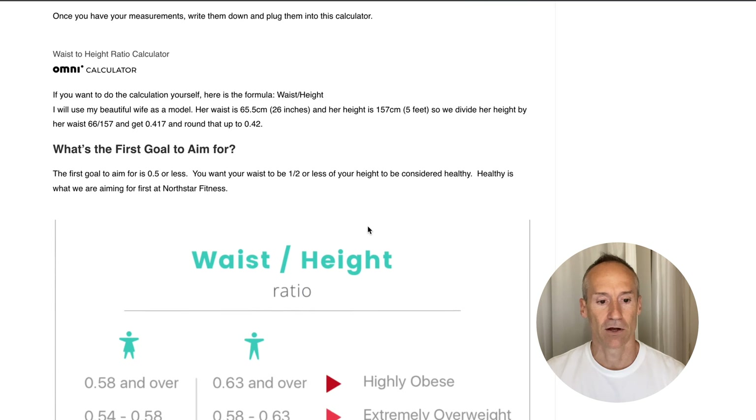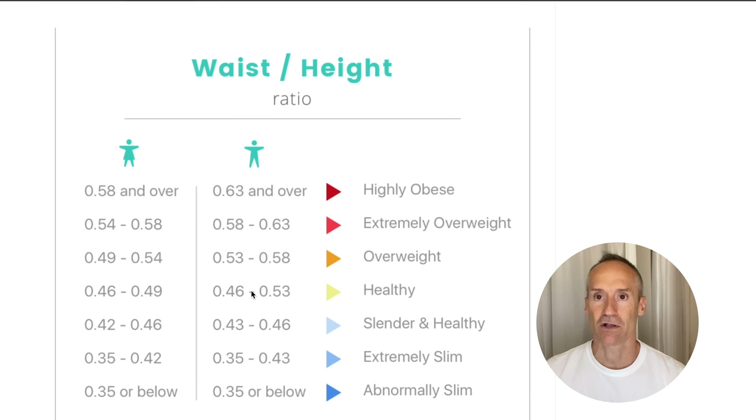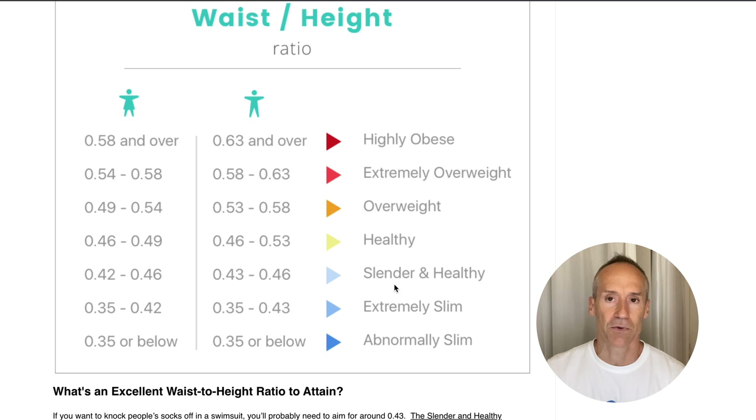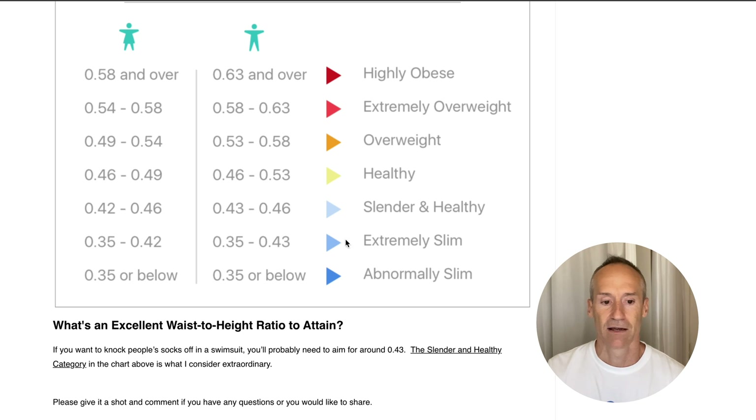Looking at the chart, there are categories for females and males. At 0.44, I'm in the slender and healthy range. The ideal target is healthy, which is about 0.5 - your waist should be about half the size of your height. If you want to look great in a swimsuit, aim for the slender-to-healthy range. Extremely slim is like bodybuilding or fashion model level, which is probably not optimal. So aim for healthy to slender and healthy.